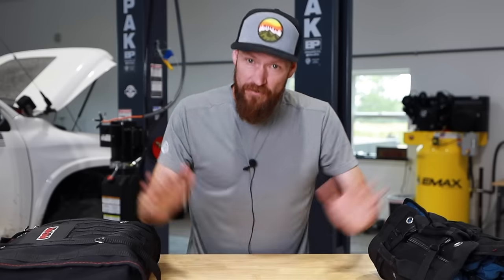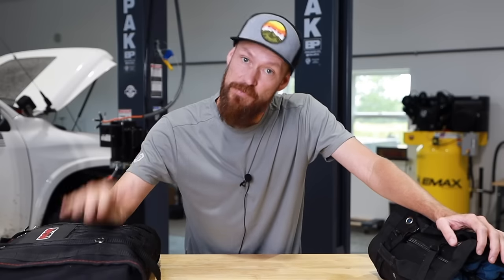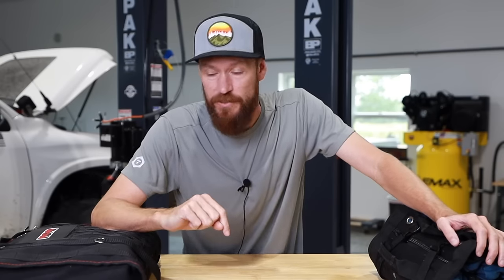Welcome to Outdoor Auto. My name is Nathan Mueller. Today we are going to talk about off-road toolkits, and by the end of this video the goal is to provide you with a checklist to help you build an off-road toolkit or to augment your already existing off-road toolkit.